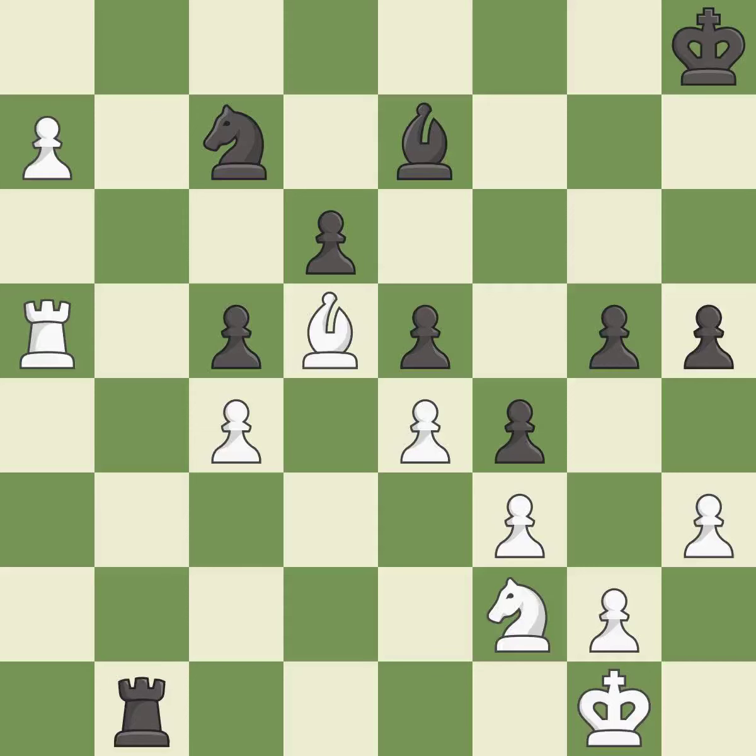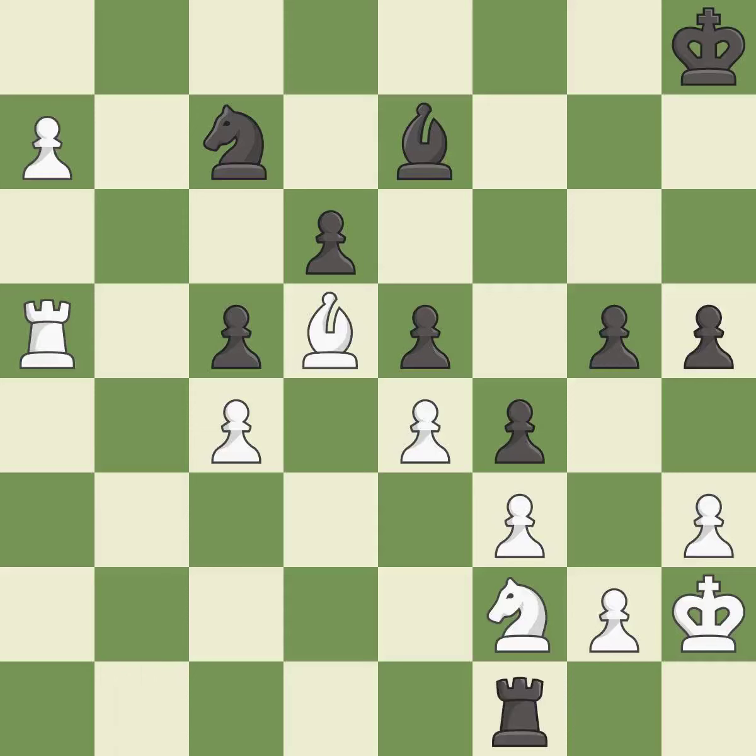This moves the rook to safety — it is best. This evades the check from the rook — it is best. This wins time by threatening a knight and forcing it to move away — it is good. That was a truly amazing move — it is brilliant.